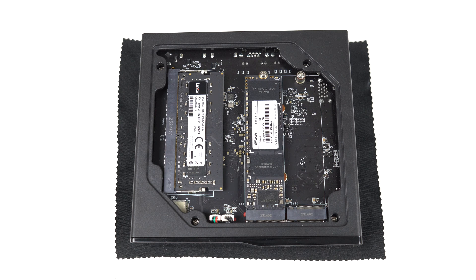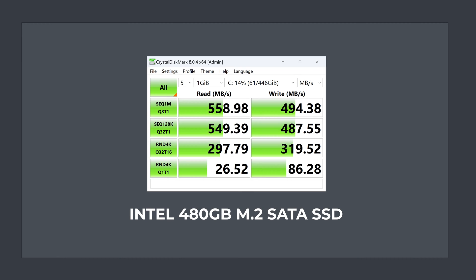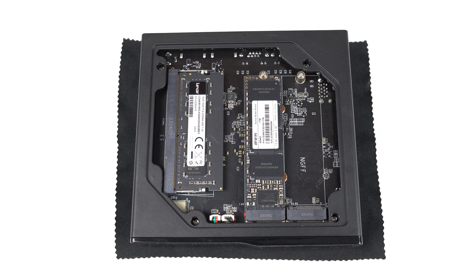Inside the S1 are two 2280 M.2 slots — this is the first Alder Lake N budget mini PC I've reviewed to have this. One slot runs at Gen 3 X2 speeds with an included BiWin NVMe SSD, and the other is M.2 SATA. I installed an M.2 SATA drive next to the NVMe and tested it — the drive performed as expected. The only thing missing is some sort of cooling. You can also disconnect the RGB strip or LCD screen from here.